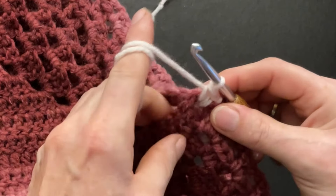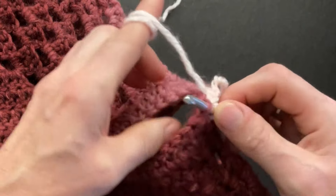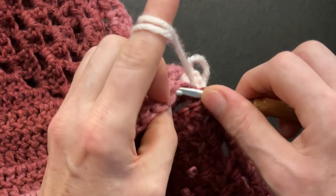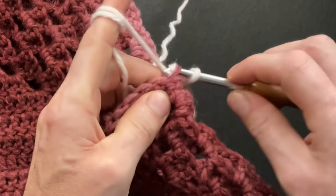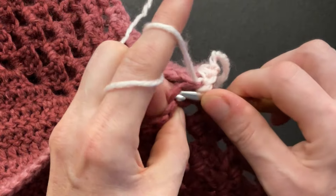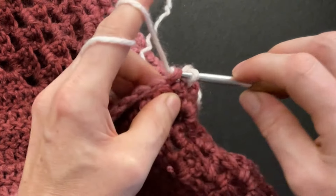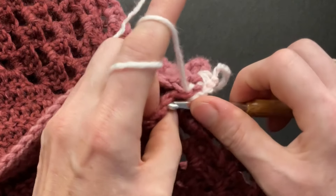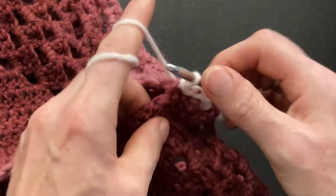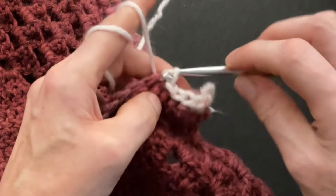Go to your first double in the front. Here's the front loop; behind it is the back loop. Go into the front loop and then the double in the back — the first one, go into the back loop — and make a slip stitch. So we're slip stitching front loops and back loops together. Go into your next two doubles: the one in the front, front loop; the one in the back, back loop; and slip stitch. Continue: front loop, back loop, slip stitch.